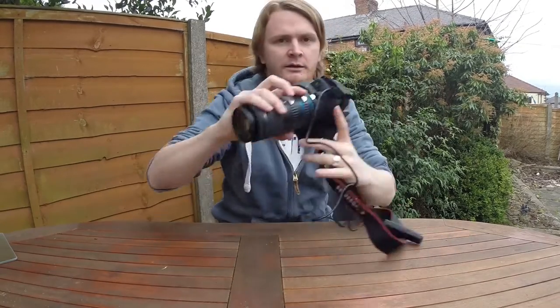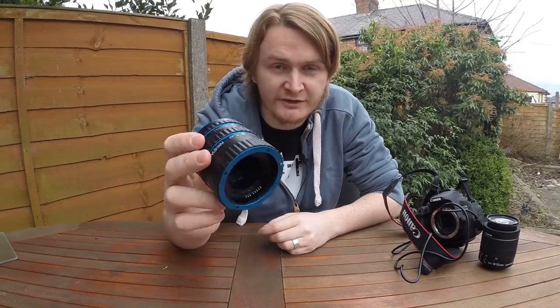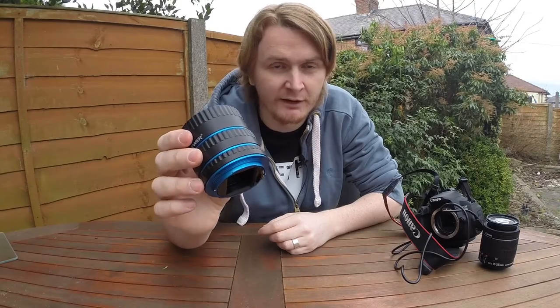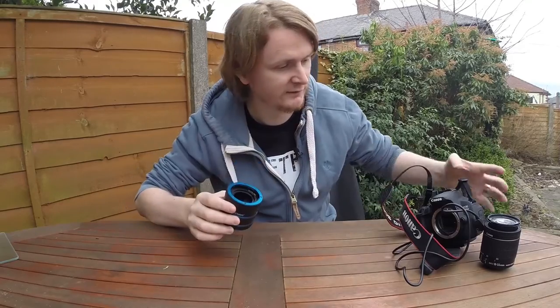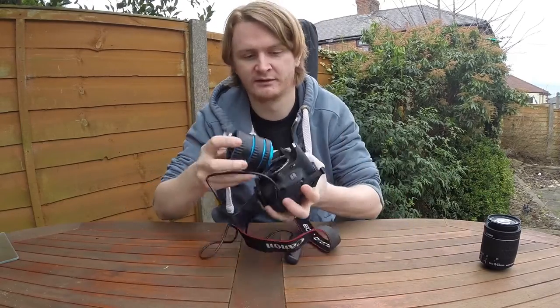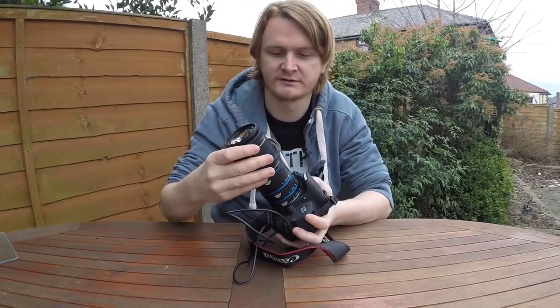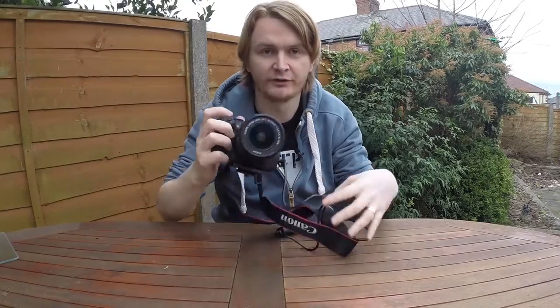Hello, so what am I doing today? I'm sat outside in my back garden and I'm going to do some macro photography. I originally bought these a few months ago — it's an extension tube for your camera which gives you a macro effect without having to buy an expensive macro lens. This attaches to your camera with a click, and your lens attaches to the front.